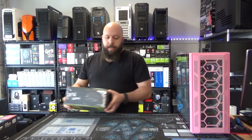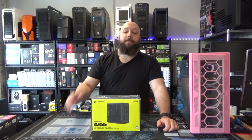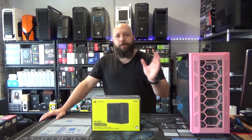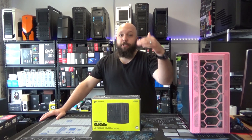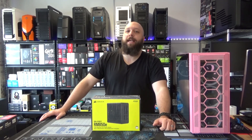Let's talk about our power supply. This is the Corsair RM580E. It's an 80 plus gold rated power supply and it's fully modular. Corsair has a fairly solid track record when it comes to power supplies, which is why we went with this. The 850 is something that will power our GPU and hopefully the next generation or the generation after, depending on where we go. And being fully modular helps save some space in areas that might be a little tight in the case.